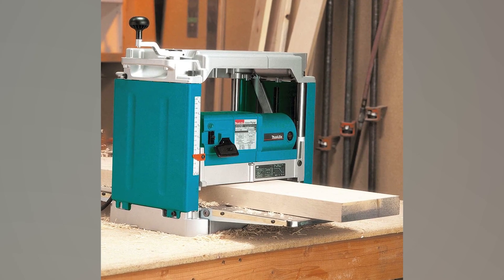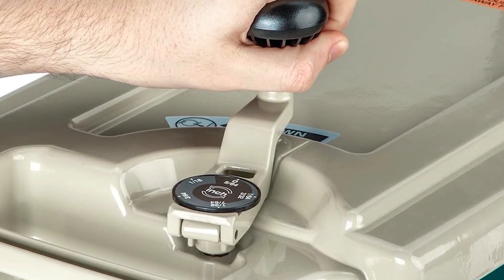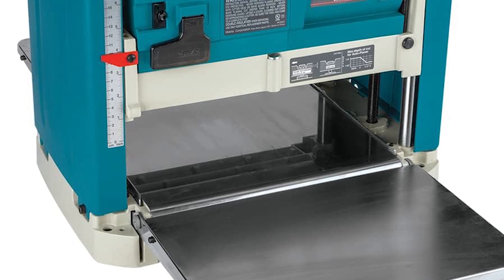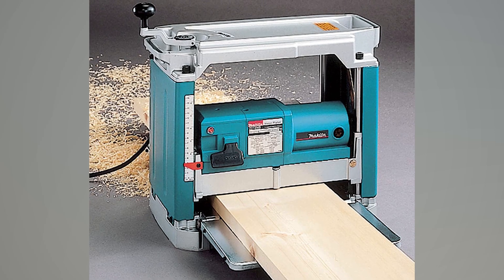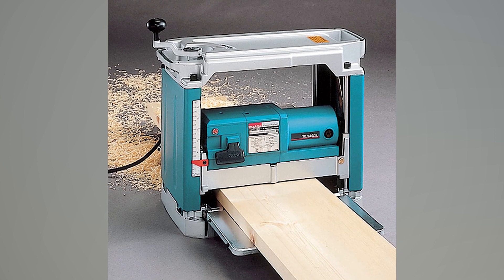Additionally, it features large table extensions to adequately support the workpiece. It boasts the fastest and simplest blade change system in the market, utilizing disposable double-edge blades. Moreover, it's recognized as the quietest planer in its class, ensuring a peaceful working environment.